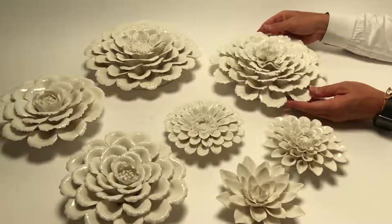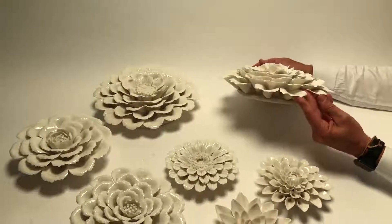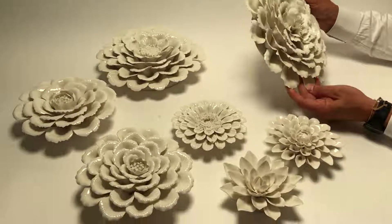They're easy to hang, again, with that hole in the back, and the detail on them is just wonderful.